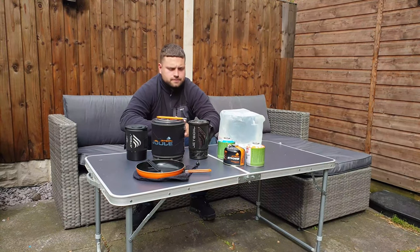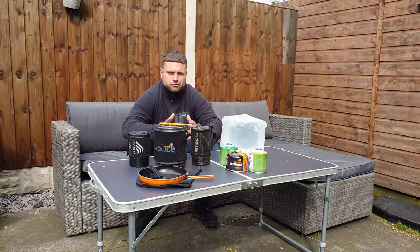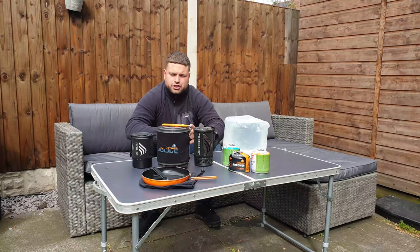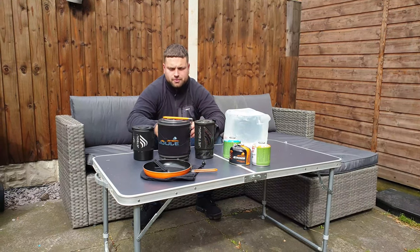Welcome back to LVA Doors, it's been a while since I posted. I've been caught up with work, so I decided on a decent day today I'll just do a video on the Jetboil systems.